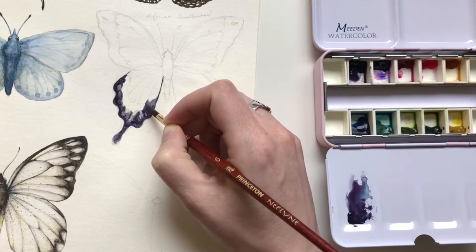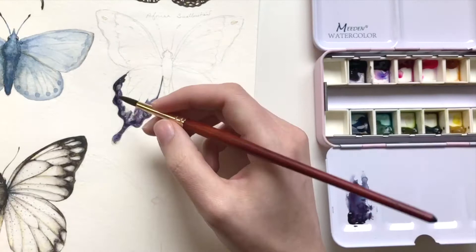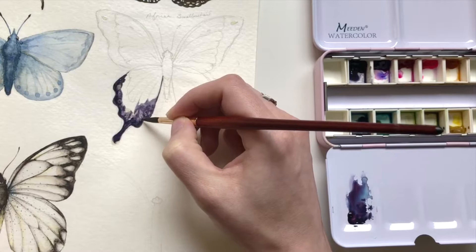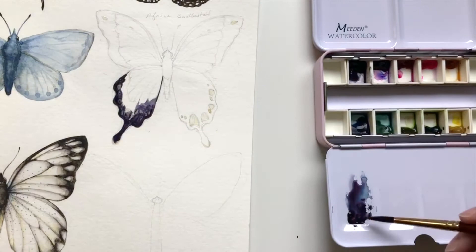This deep color has like a cool purple undertone, but it will actually really split or separate and show different values of blue and purple. I'll show you a little bit later how that happens. But even if you look at my mixing pan you can see how the blue has separated a little bit from the rest of the purple.